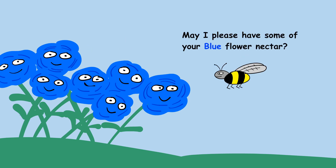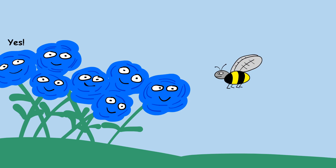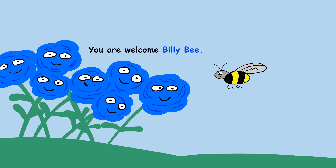May I please have some of your blue flower nectar? Yes, sure, certainly, of course. Thank you, blue flowers. You're welcome, Billy B.